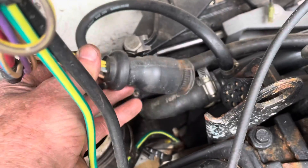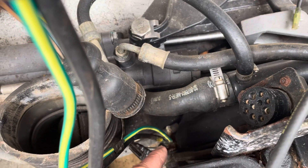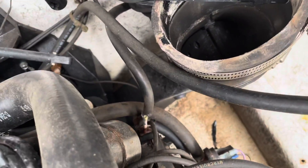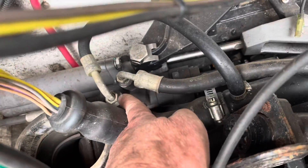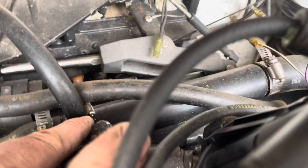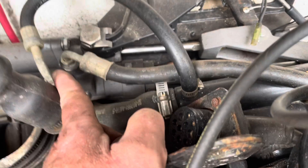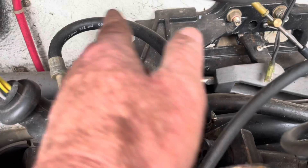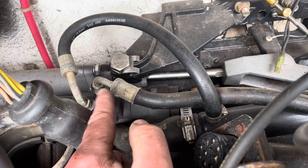I've unhooked the main boat-to-engine harness connector. I've got several ground wires on the stud on the side of the engine and more on another stud — all of them are negatives. Once that's loose, I've got to take the two power steering lines off and disconnect the water hose from the power steering cooler — that cylindrical device. The power steering cooler will go out with the engine along with the power steering hoses, including the high pressure line from the power steering pump.